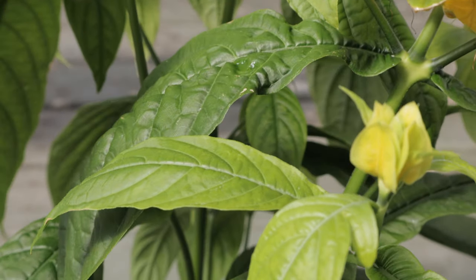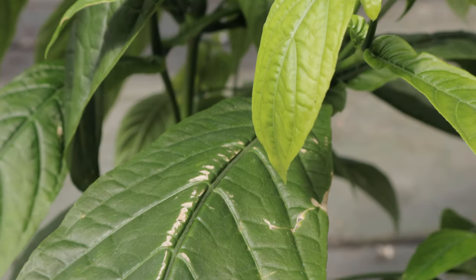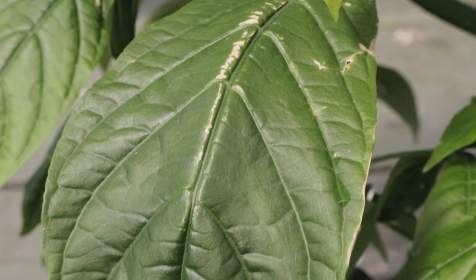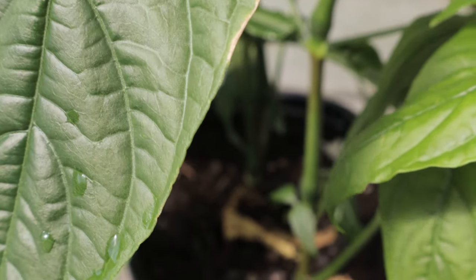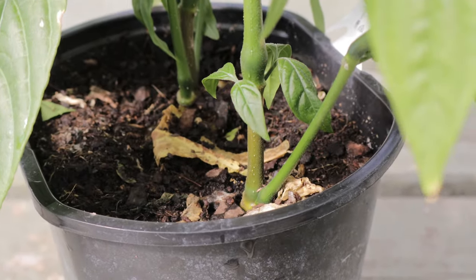Watering should be consistent, keeping the soil evenly moist but not waterlogged. The plant benefits from regular feeding during the growing season with a balanced, water-soluble fertilizer applied every 2 to 4 weeks. Pruning is recommended to keep the plant bushy and to encourage more blooms.